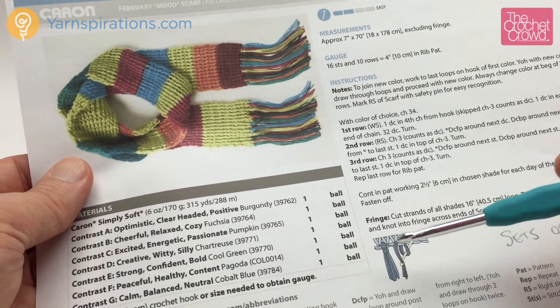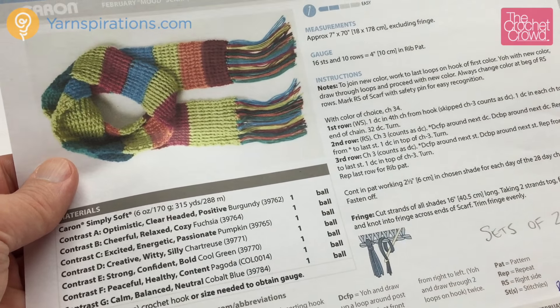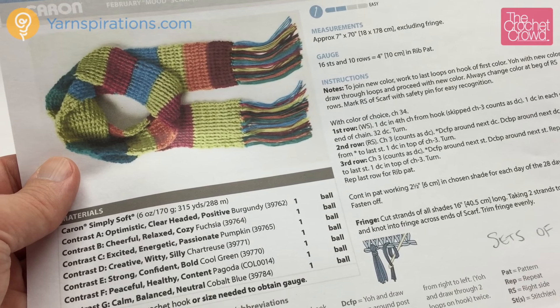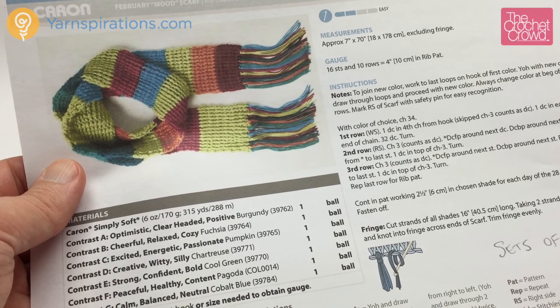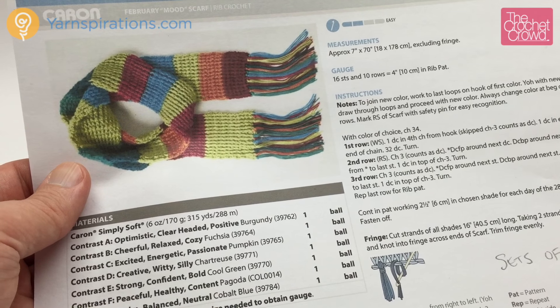They're asking for a 5mm size H crochet hook today, which is in my hand, and they're using Caron Simply Soft throughout today's tutorial. You can use this for any type of stitch — whether you want to use Bernat blanket yarns — just make sure that your hook complements your yarn.